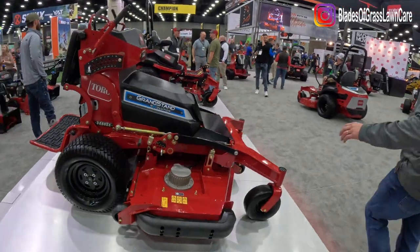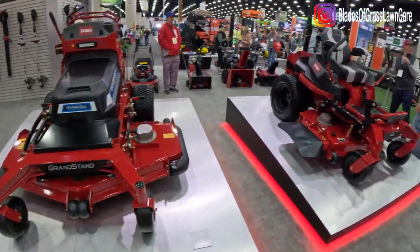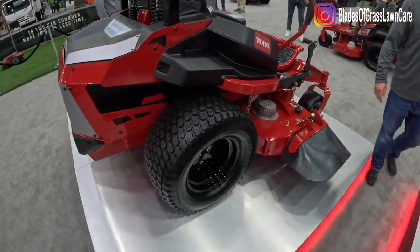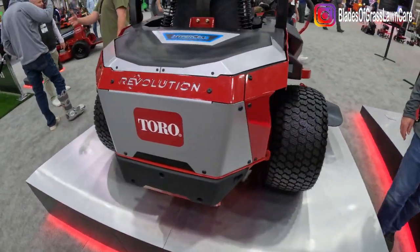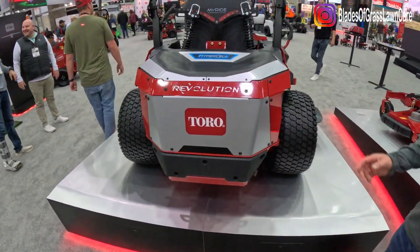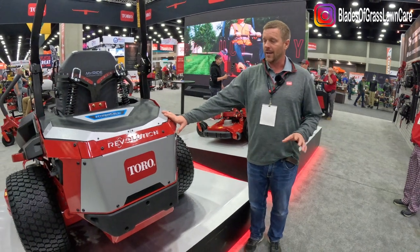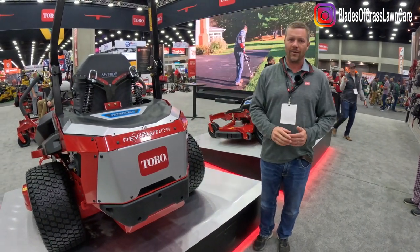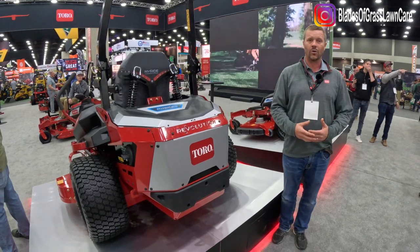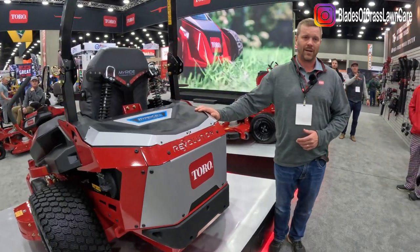On the battery side we've got the Z Master 4000 Revolution, the Grandstand Revolution, and new is the Z Master 2000 Revolution. We just introduced the gas-powered Z Master 2000 and we're also building a battery platform on that mower. The concept is flexibility with your batteries — the 4000 Revolution comes with 10 battery packs at purchase. The 2000 will come with approximately three battery packs, which should get you about two to two and a half hours of run time. If you need more, you can add up to seven extra battery packs. It gives the customer control on how much run time they need.